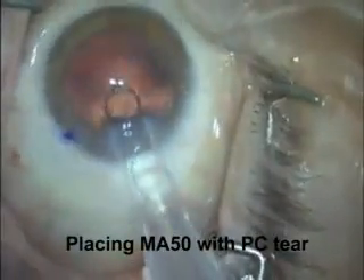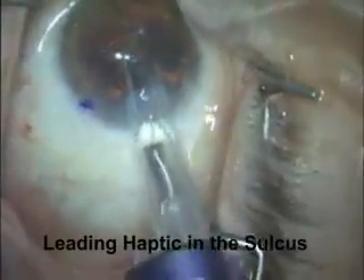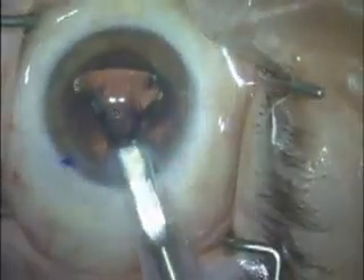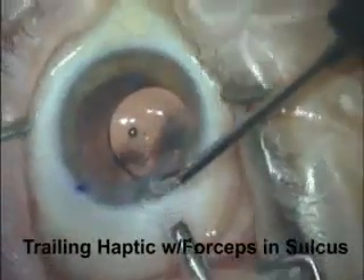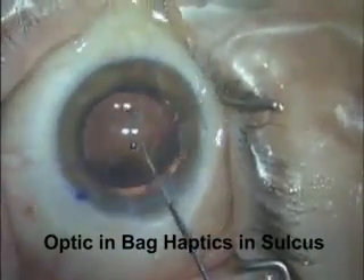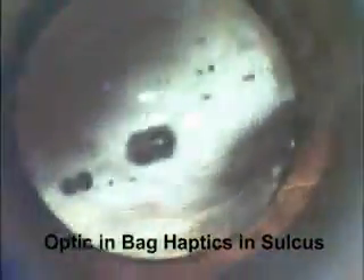Here's a case with a posterior capsular tear. We're placing a three-piece 6.5 millimeter acrylic lens. The haptic is coming out — it's right side up, just under the iris and in the ciliary sulcus. The haptic is in perfect position and the optic is right side up. We're going to leave the trailing haptic out of the eye so that we have good control of the lens. Now we use forceps to place the other haptic in the sulcus so both haptics are in the sulcus. Because we have a very nicely centered anterior capsulotomy, we're going to prolapse the optic posterior so that it's captured and in the bag. Now we have two haptics in the sulcus and an optic in the bag — a nicely centered intraocular lens in a complicated case.